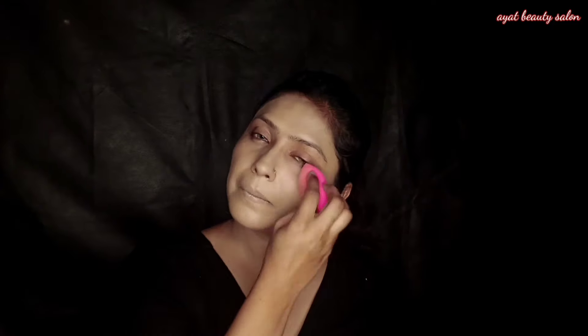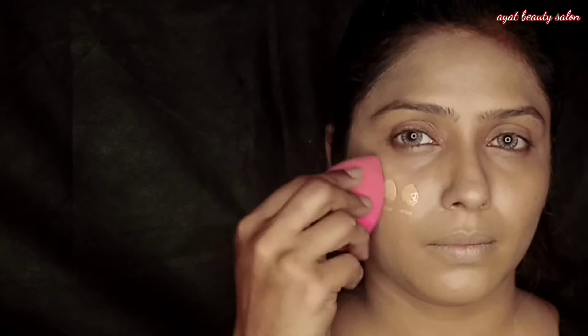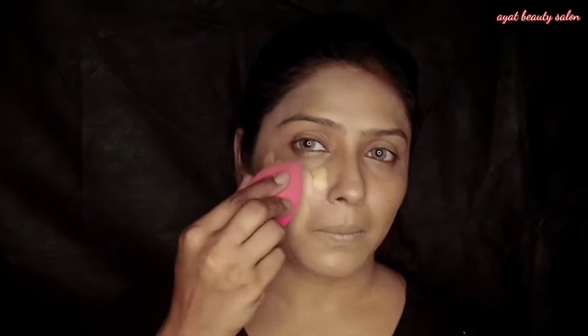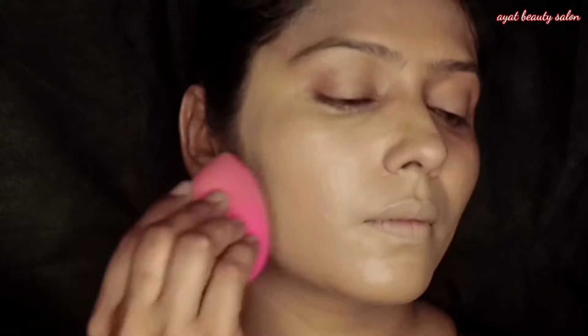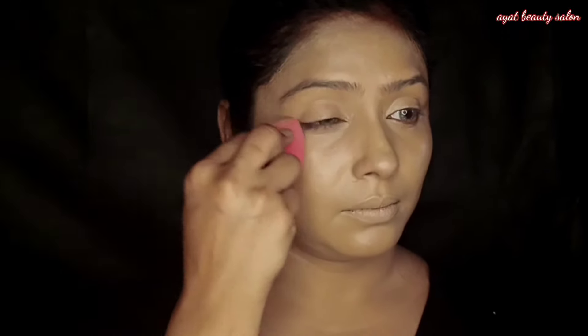If you have a fair tone, you will not get warm tone on your skin. For browning, I am using this foundation — Miss Rose, for high definition — and you can see the glow on my face from the first foundation.